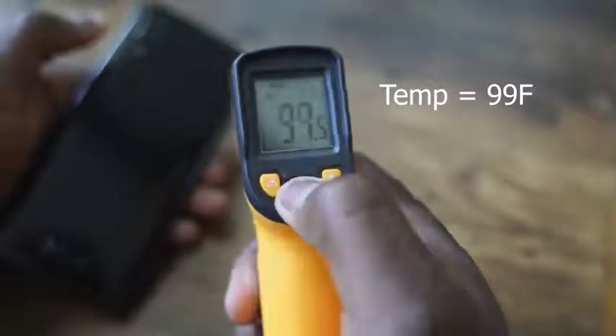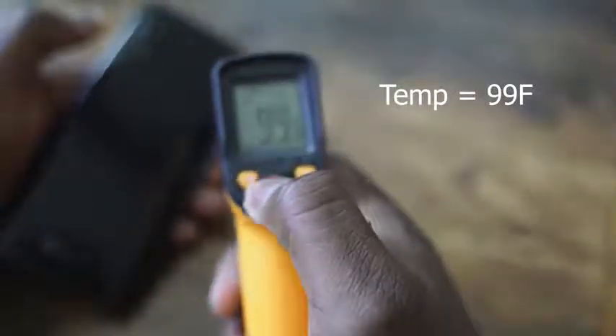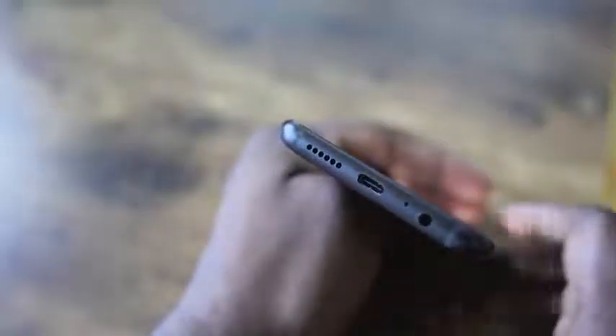Temperatures got up to about 99 to 100 degrees, which is close to what you get with high-end systems that have special cooling — so roughly about the same. I like the thermals I'm getting from this device. The speaker is okay — it's not that great — but it does have a headphone jack, which is good.